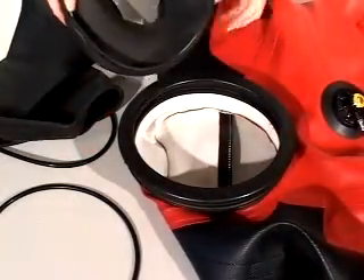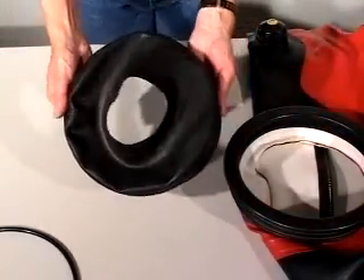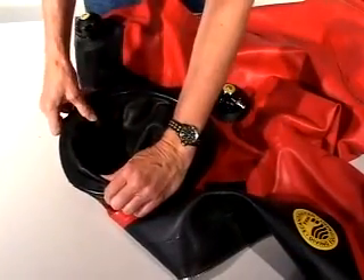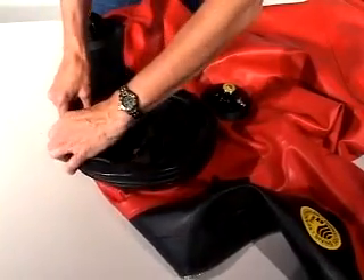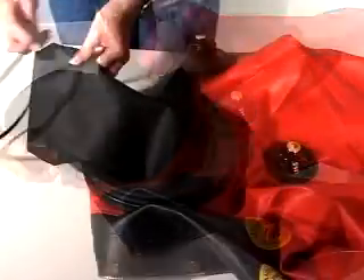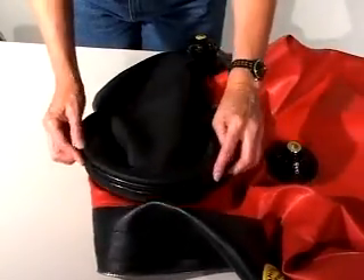To replace a neck seal when you're using the neck ring system, you'll need to remove the old one first. The new neck seal slides over the inner ring, and the neck seal and ring are installed in the outer ring mounted on the suit. Make sure the ring is evenly seated all the way around. Install the hood over the outer ring and use the large black rubber O-rings to hold the hood in position.